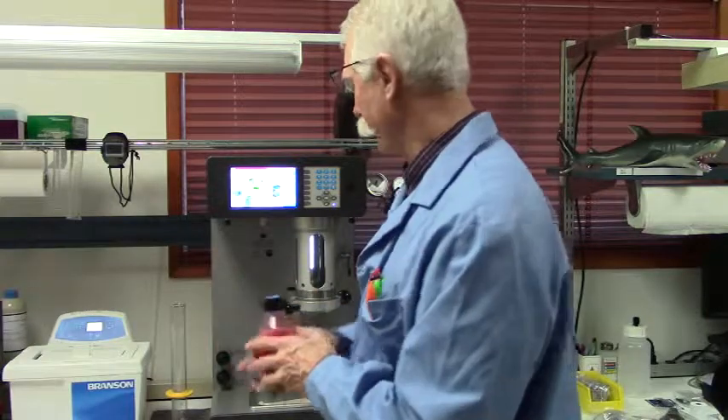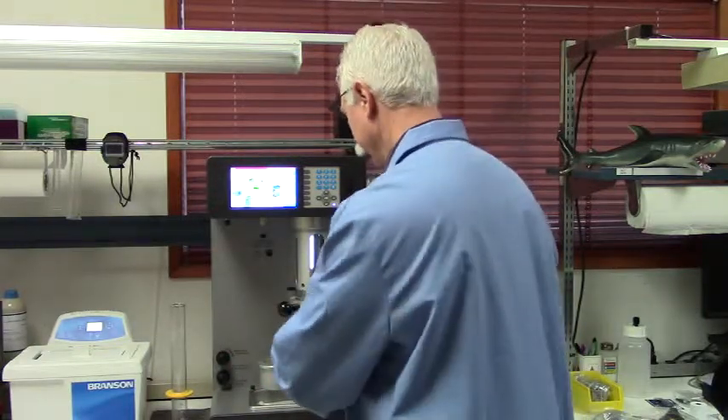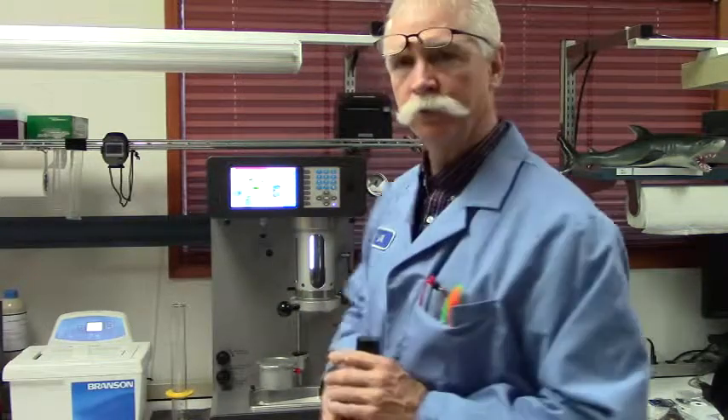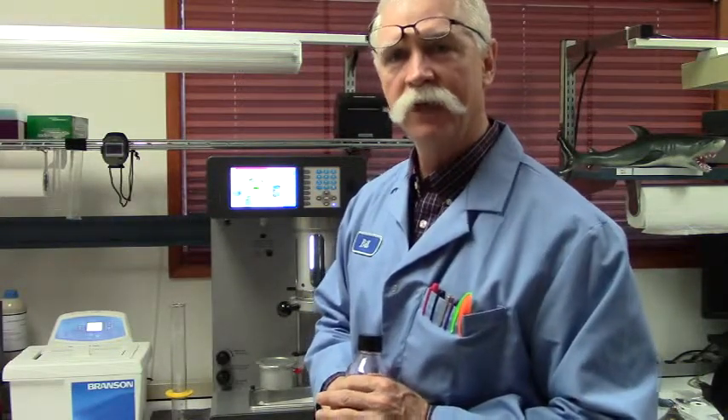Once that's done, remove the lid, put it into your instrument, clock it down, push start on your recipe, and you're good to go.